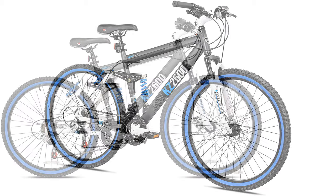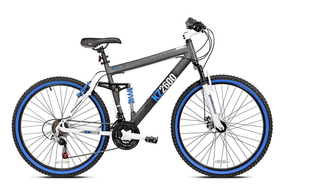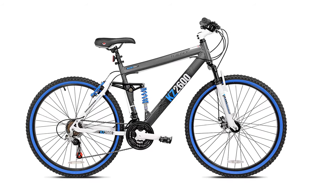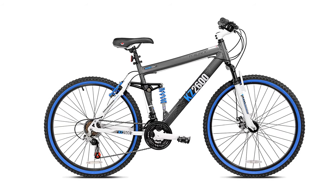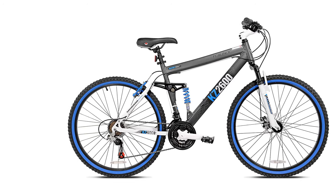It is an amazing affordable mountain bike that doesn't sacrifice features. If you are on a tight budget but still want great quality, you should go for it. Plus, you can enjoy this bike in all sorts of weather thanks to the knobby tires.